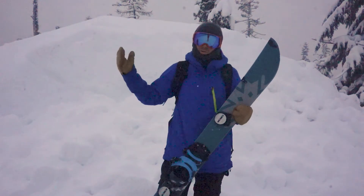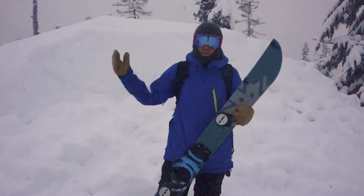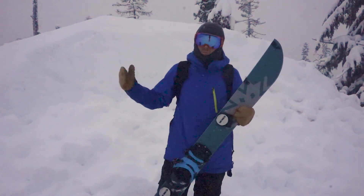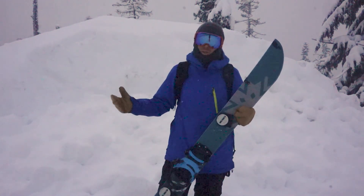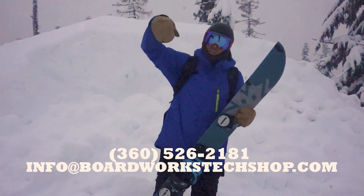Thanks for checking out my review of the Spark Arc bindings. This is Frankie Devlin at Mount Baker Ski Area. If you have any further questions about the Spark bindings or any other splitboard gear, feel free to call or email BoardWorks Tech Shop at the number shown here.